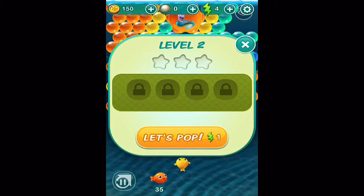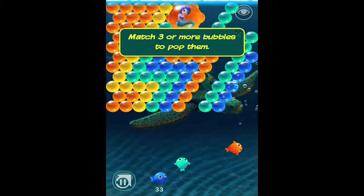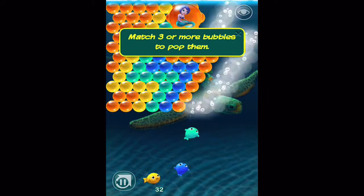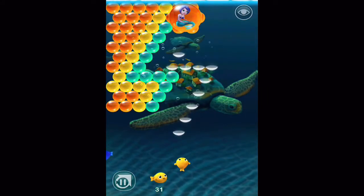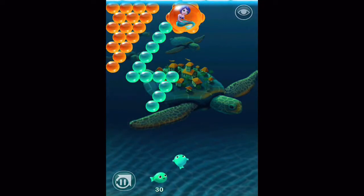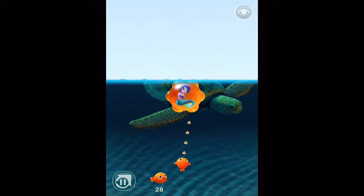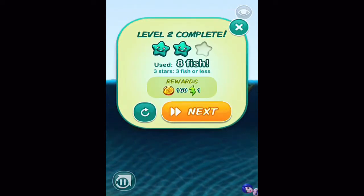We'll do one more level. As long as there's two or more of the same color it'll just pop them right away. Almost there — one more. Release. Two star performance there — we didn't hit them all right on target but we can move right on to the next level.